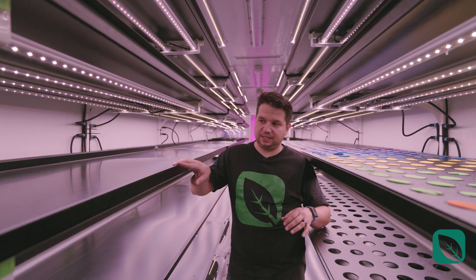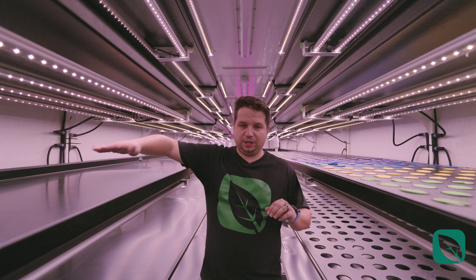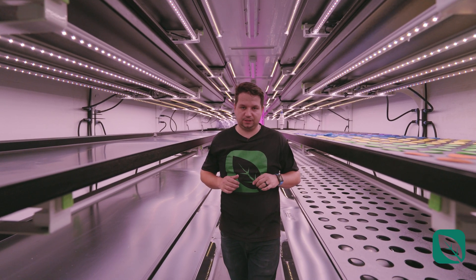Everything is made to be easy to clean — there are no ridges for no reason, and they're as thin as possible to give you as much space for cleaning and maintenance. The trays are black instead of white. We're big fans of white at Farm Anywhere, but certain things need to be black for cleanliness purposes, and these black trays make it a whole lot easier to clean.